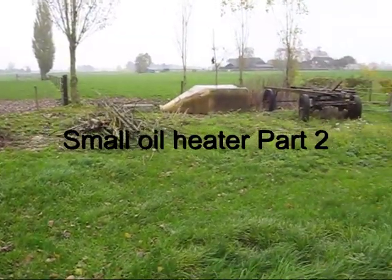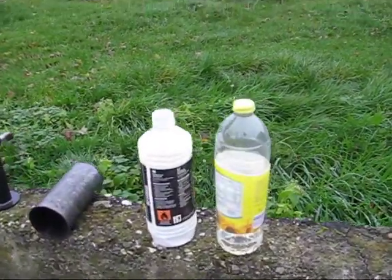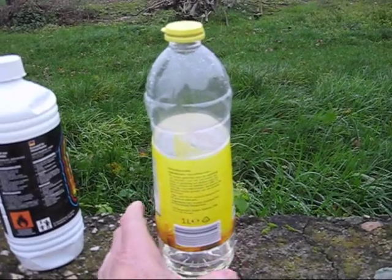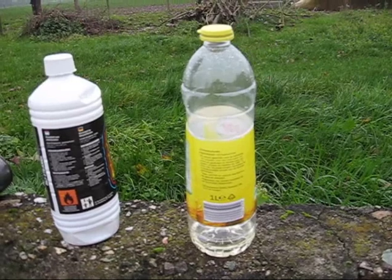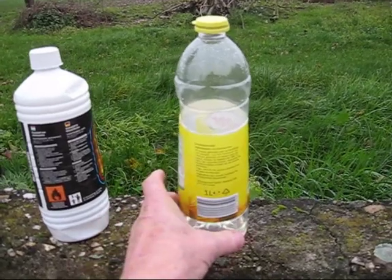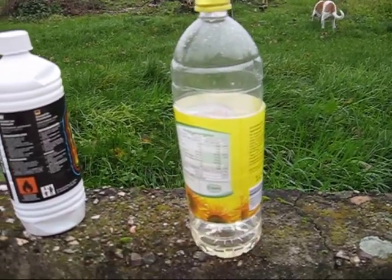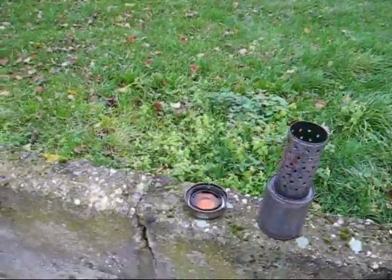Good morning YouTubers. It's raining. Ready for the first test. I like to burn the oil heater with vegetable oil, sunflower oil. The difference with kerosene is that the flame point is twice as high. Kerosene is 60 degrees Celsius, and this oil should be 125 or 150. So I have to preheat very long, and perhaps it won't burn. We will see. Now it's the same setup.